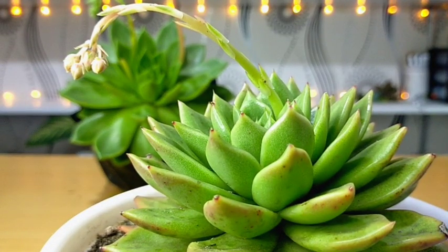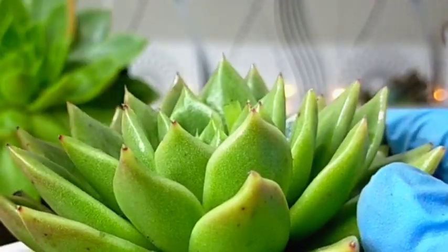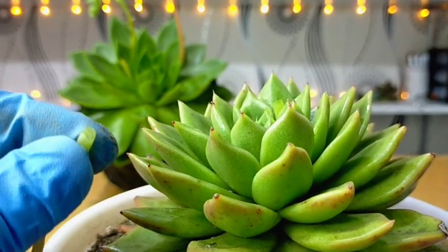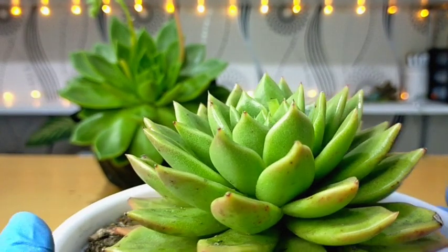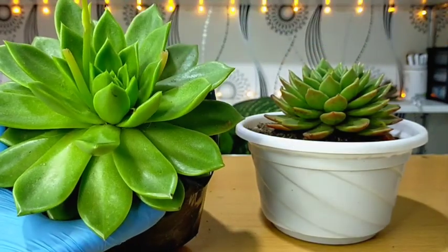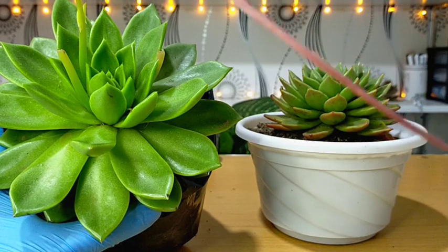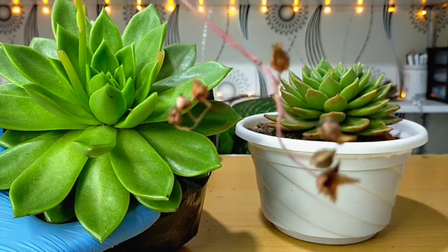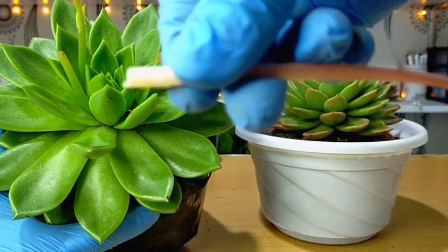If you don't have any pruning scissors, you can just simply do it by hand — that's the most practical, fastest, and most convenient way to remove flower stalks. I'll also remove this other one because the very tip of it is already dried, meaning it just finished blooming and there's no more use for it.